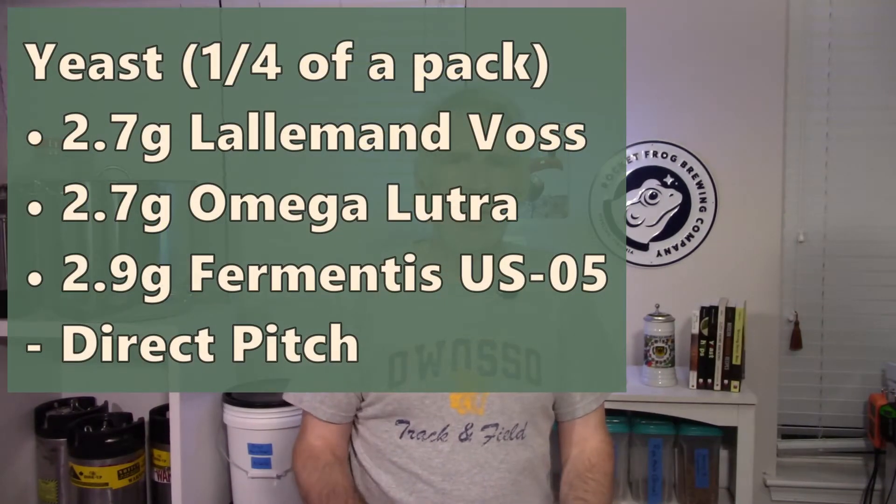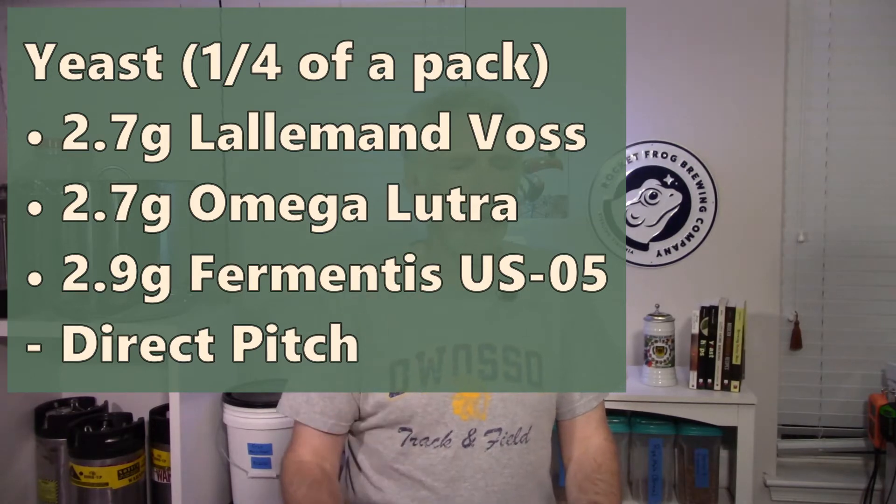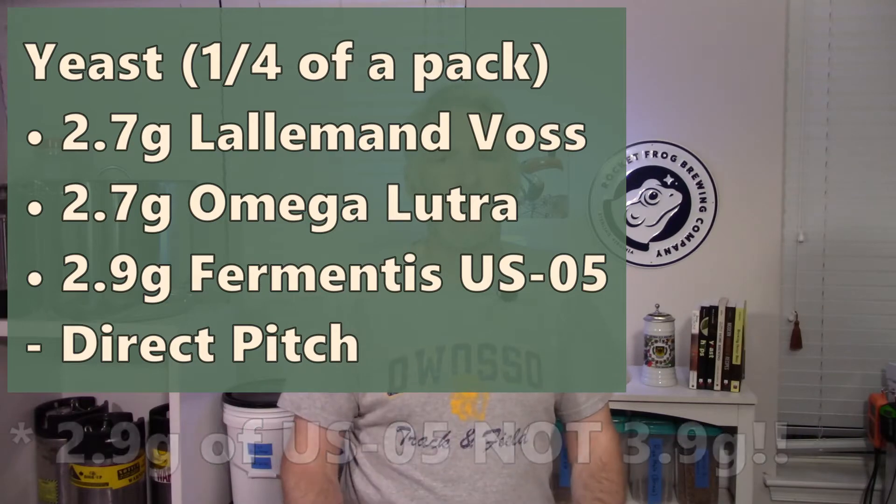For the yeast, I decided to go with a quarter pack of each: 2.7 grams of Lallemand dried Voss, 2.7 grams of dried Omega Lutra, and 3.9 grams of Fermentis US05. I direct-pitched each into the fermenter.